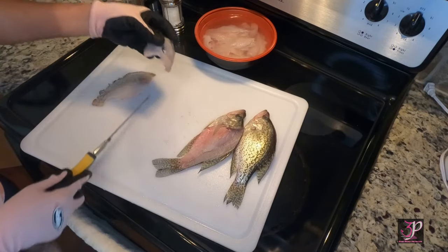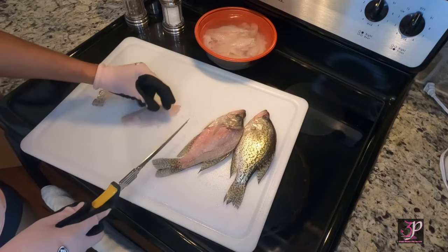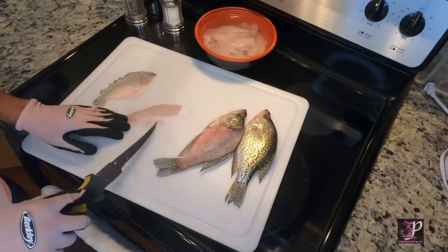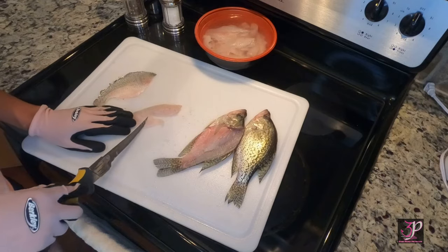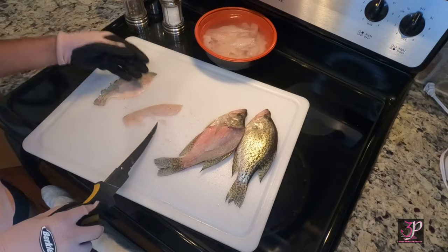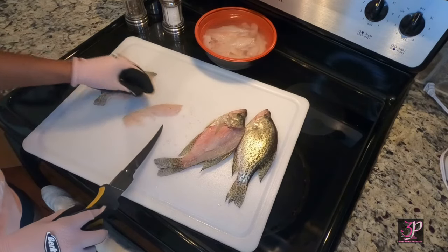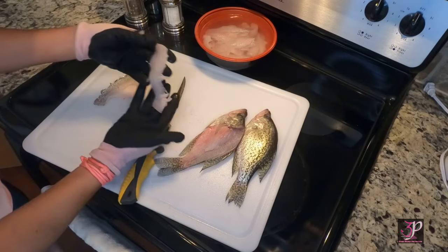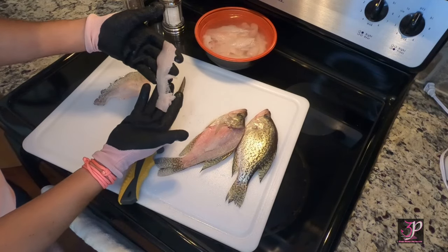Usually if you have a bigger fish you'll have more meat, and then you'll have a section here which holds the pin bones — we usually cut those away because when you deep fry it you don't want to bite into bones. So to have a perfectly boneless deep-fried fillet, you'll cut this completely off. And that's nice and pretty — he's ready to batter up and fry.